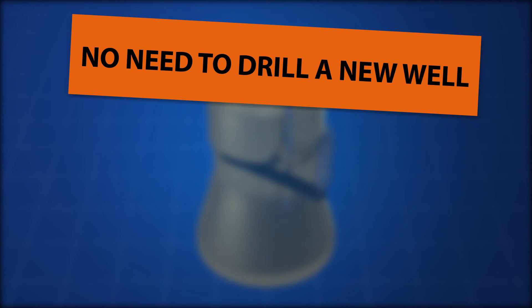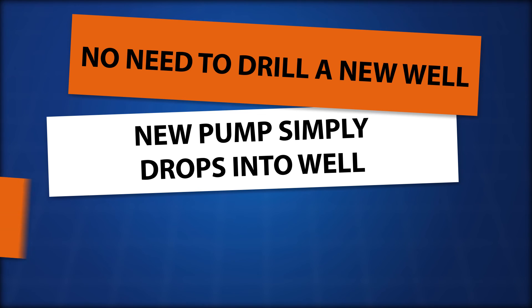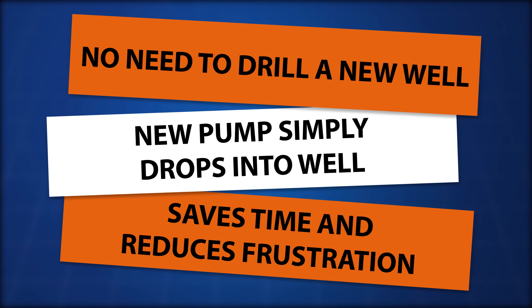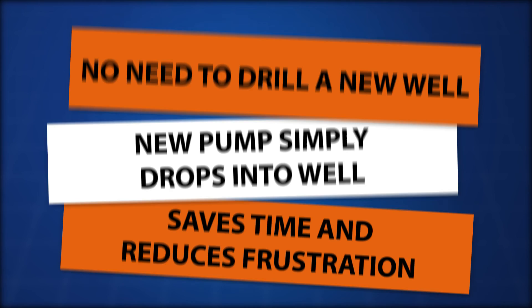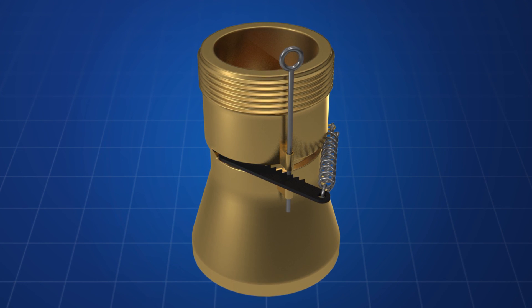No need to drill a new well. A new pump simply drops into the well. Saves time and reduces frustration. Easily replace a submersible pump and piping within an existing well casing.